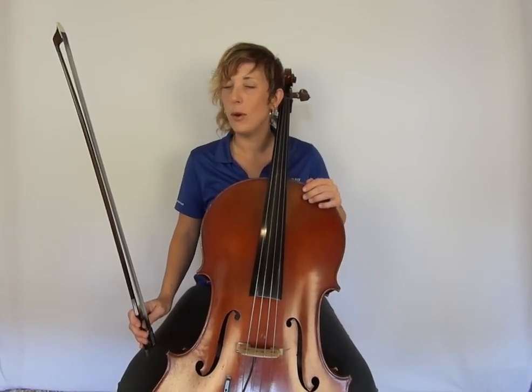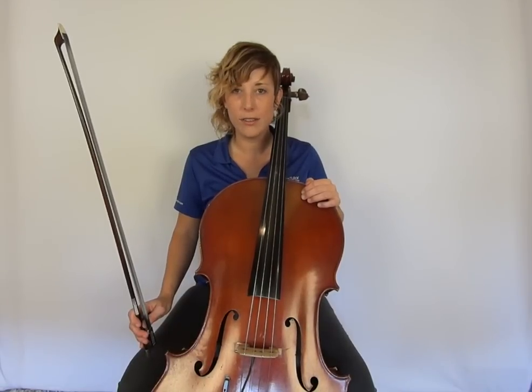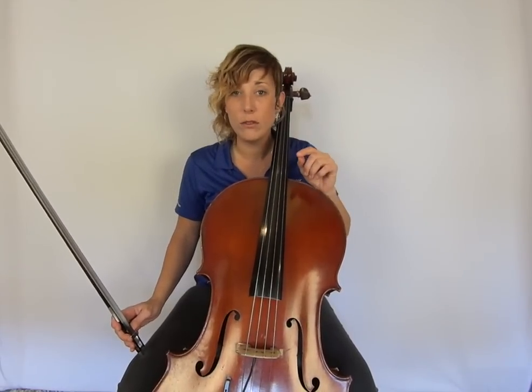My favorite point: stopping and starting. Rest position, whatever it looks like for your instrument, really is a very short distance away from ready position. As a matter of fact, if you try them quickly, rest position and ready position could be something you can find in under a second. When your orchestra director points to your section and says 'violins, violas, cellos — let me hear you at measure 35,' your job is to get into ready position as quickly as possible.